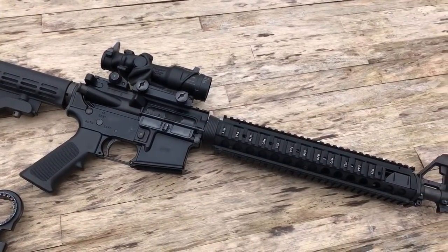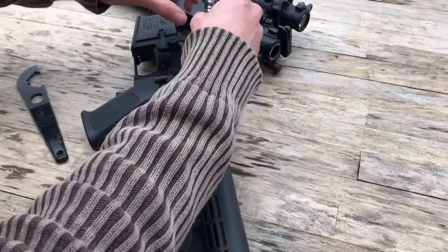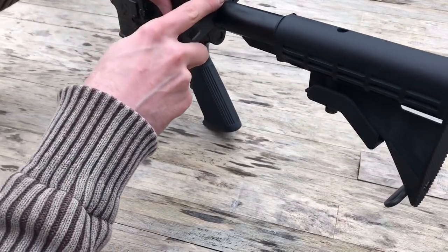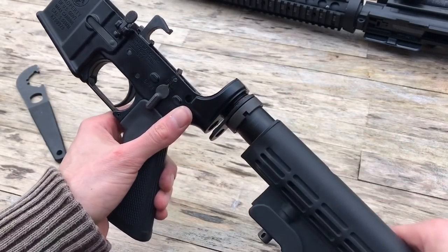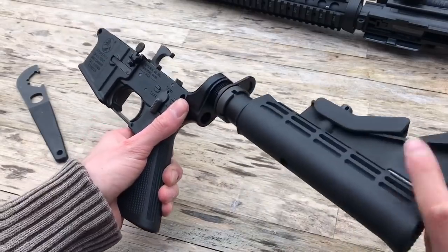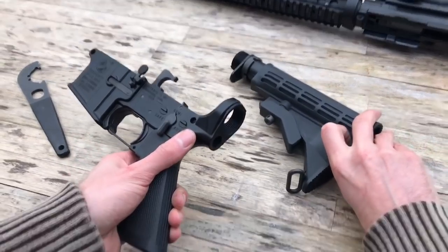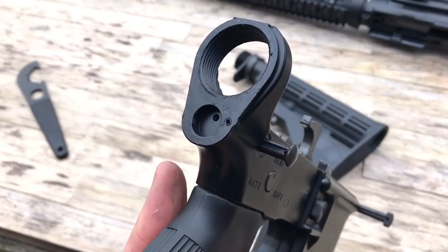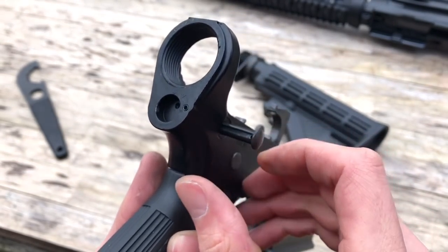Sweet. That's the front set in place, now the stock. It's best to remove the buffer and spring before you conduct the swap over. Use your stock wrench to unscrew the castle nut, coax away the end plate, and this will allow you to unscrew the buffer tube. The GHK M4 features a captive rear takedown pin spring, so it will not launch out of the lower receiver as soon as you take off the cap. Genius.